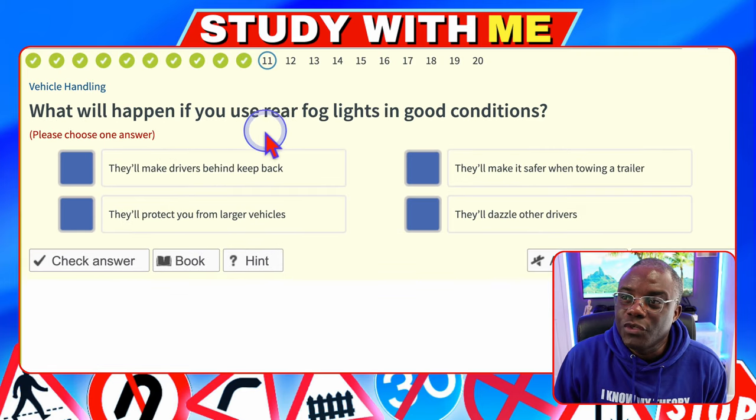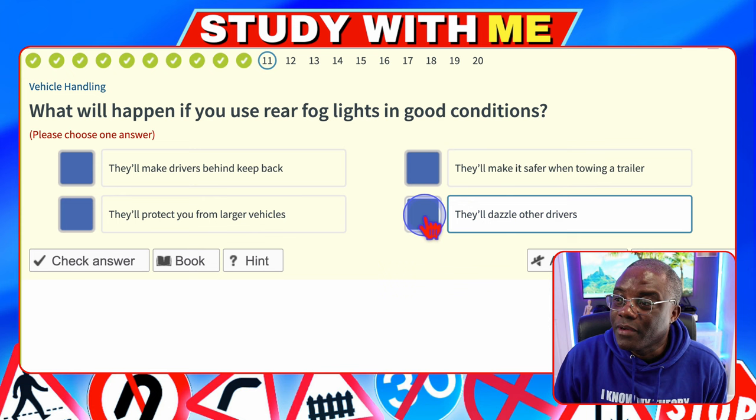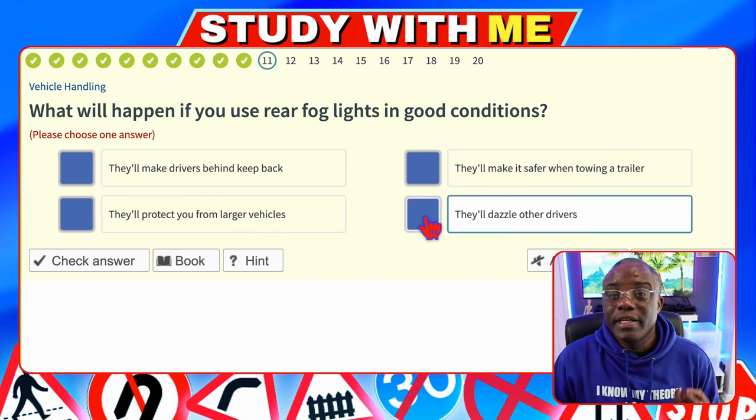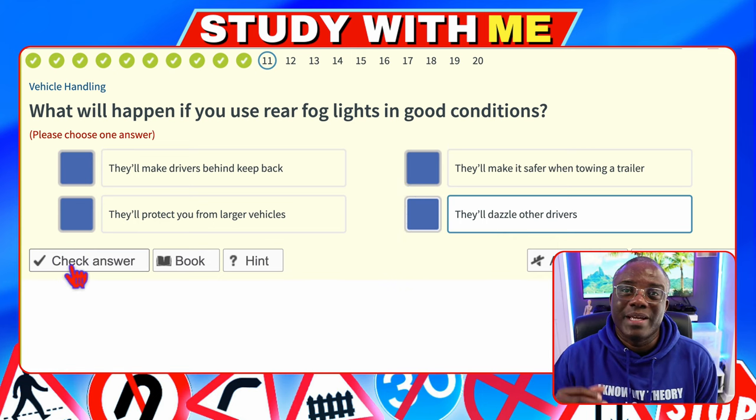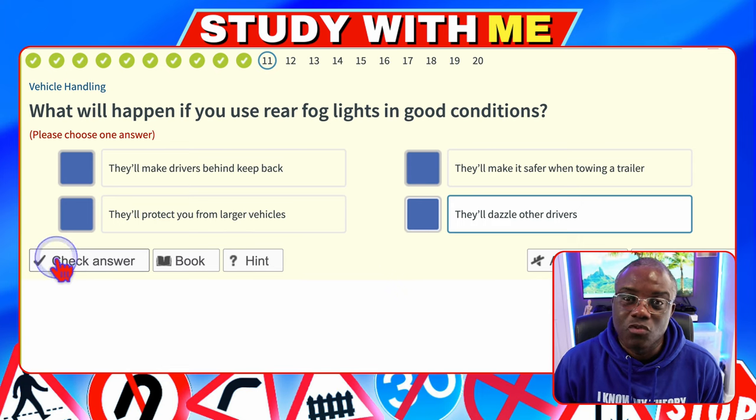What will happen if you use rear fog lights in good conditions? They will make drivers behind keep back — no. They'll make it safer when towing a trailer — no. They'll protect you from larger vehicles — no. They'll dazzle other drivers — yes, because fog lights are designed for fog. If the fog has lifted and it's brighter, they could dazzle drivers from behind. Dazzle means blinding somebody in terms of driving.